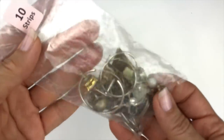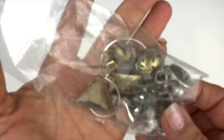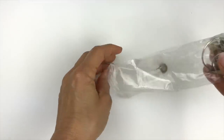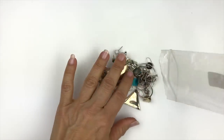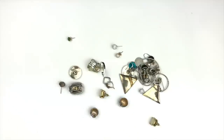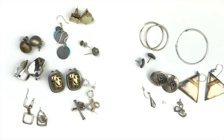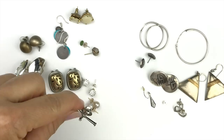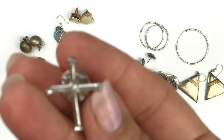Here's another bag of things — looks like earrings. I'm going to dump them out. I'll try to pair them up, and here are all the pieces in that bag. They're all earrings except for this little cross pin right here.